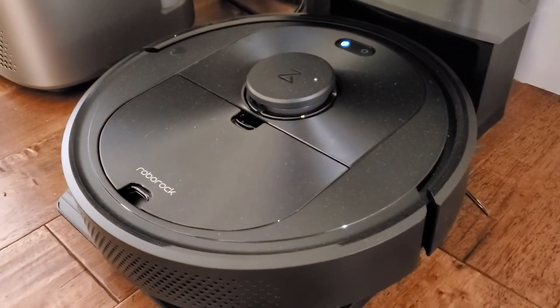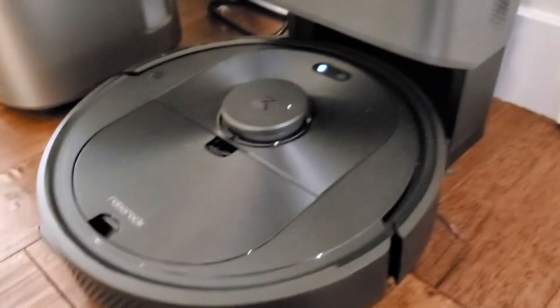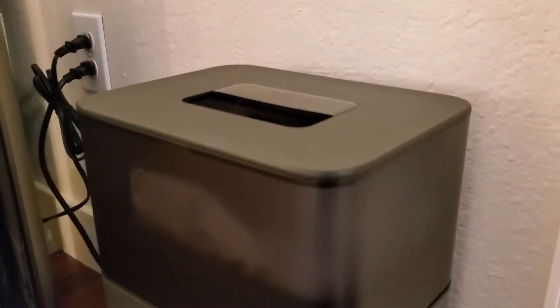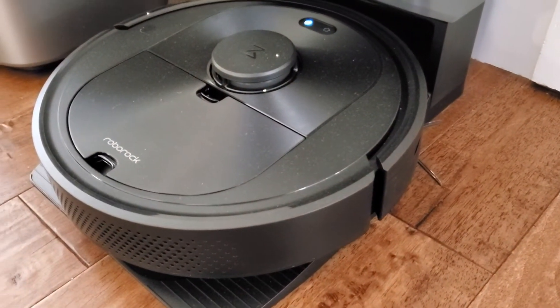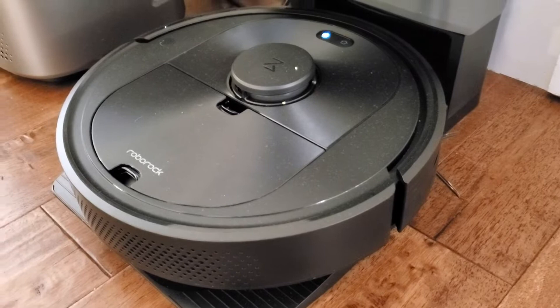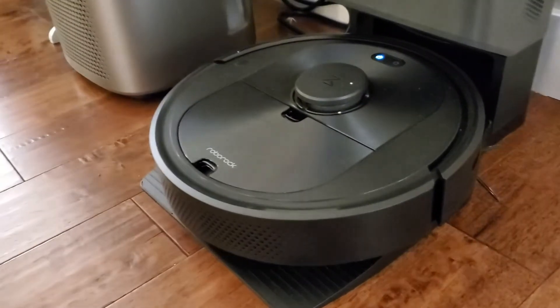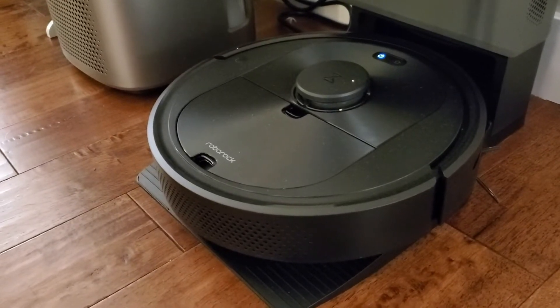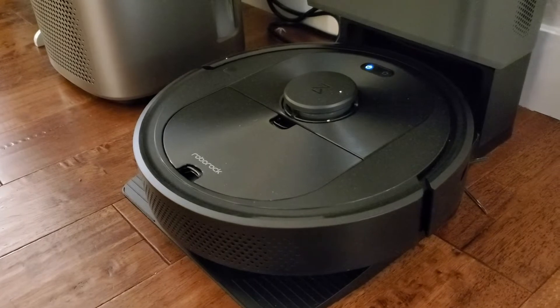The other cool thing with the Roborock: you've got the vacuum itself which is getting all the dirt and dust off your floors or carpets, but then it has this home station that plugs into the wall and this does a couple of things. One thing is that it's going to charge the robot automatically, so when it's done cleaning it'll pull in here and charge itself — you don't have to chase it around to charge it when it runs low on battery.